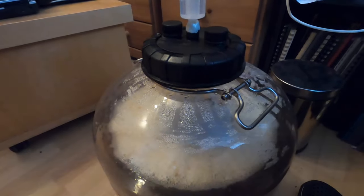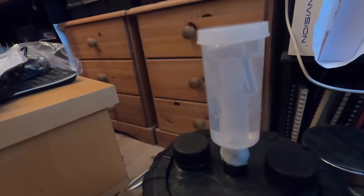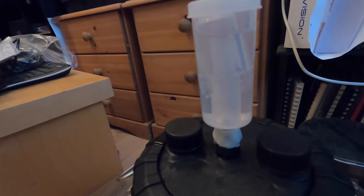Just a next-day update — you can see we have a nice small krausen on the top, but a definite krausen, so something's going on. The bubble activity in the airlock isn't huge but I'm expecting this to pick up a little bit in the next 24 hours. I'll give another update in about 24 hours time.